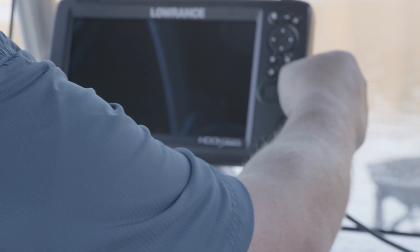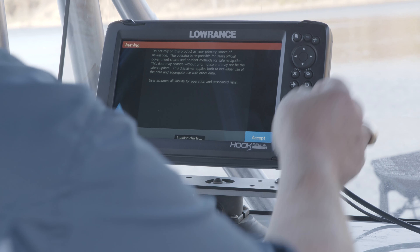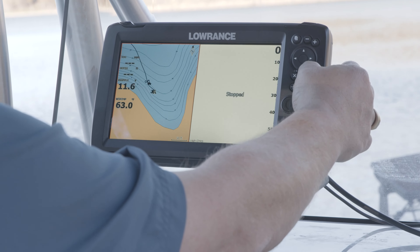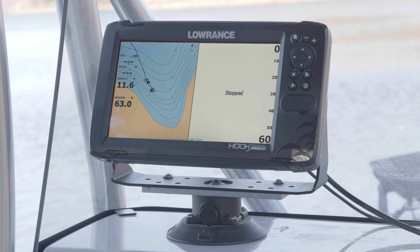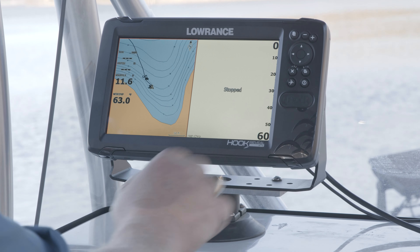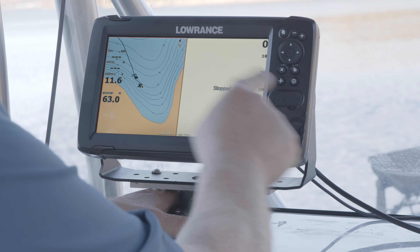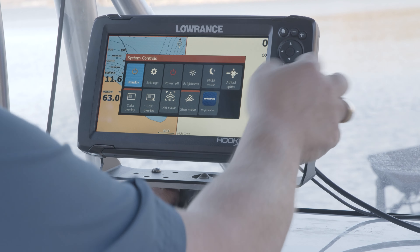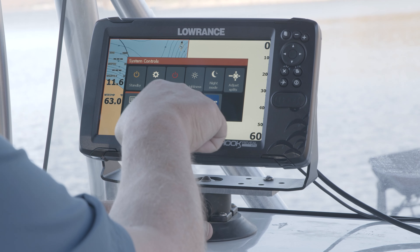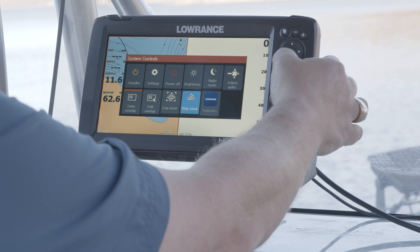Now let's go ahead and turn this back on. I'm going to hit the enter button to accept and say close. My screen still says stopped, but I do have a water temp reading. I'm going to hit the power button, and you can see stopped sonar has a little orange box — I hit enter again to unstop the sonar.